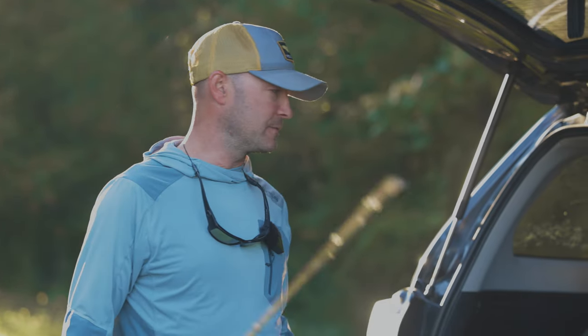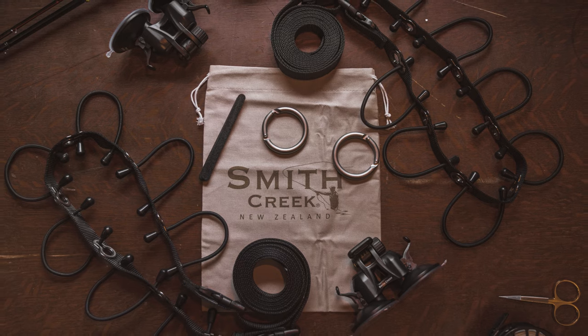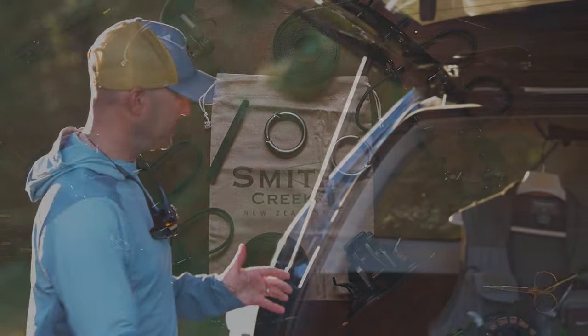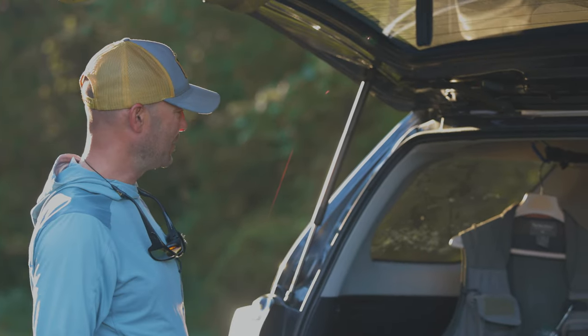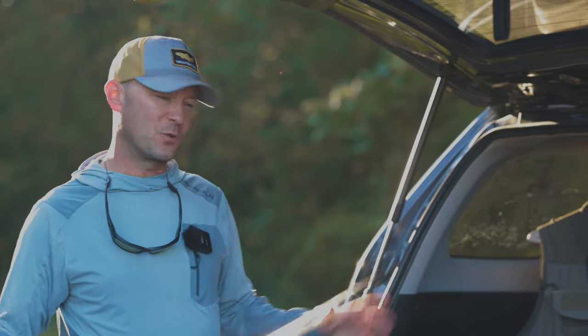For me there's really no better way to store a fly rod in a vehicle. I bought this Smith Creek rod rack a few years ago and I've been using it ever since. I used to do what a lot of people do — just kind of lay the rod in the back and hope nothing bad happens — but when I started having kids and had a dog back there, I knew that wasn't going to work.